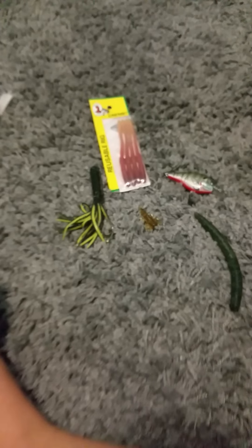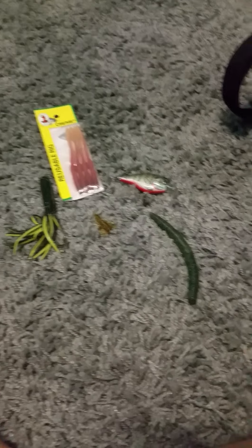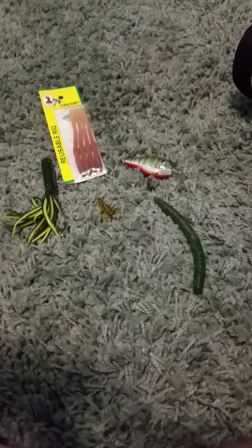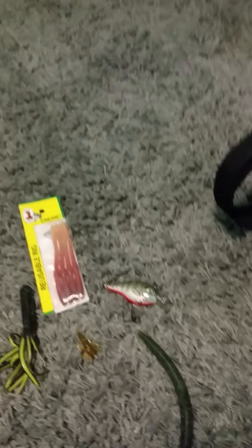So those are my top five favorite pond lures. Thank you guys for watching — subscribe down below and give it a thumbs up.